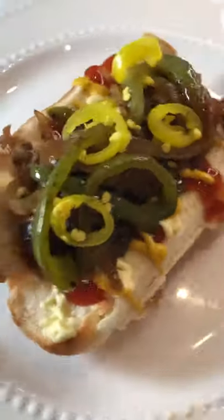You haven't truly lived until you've had an LA dog straight off the street. Now let's make them at home.